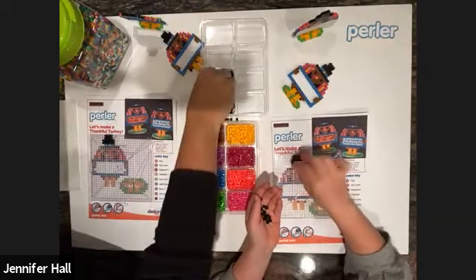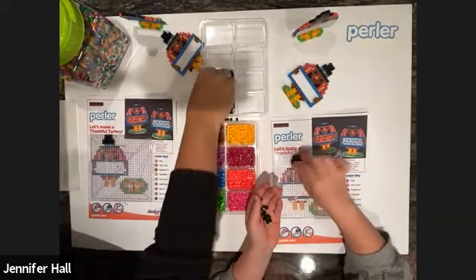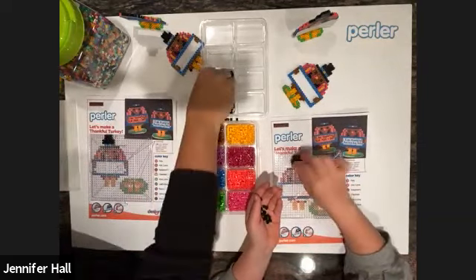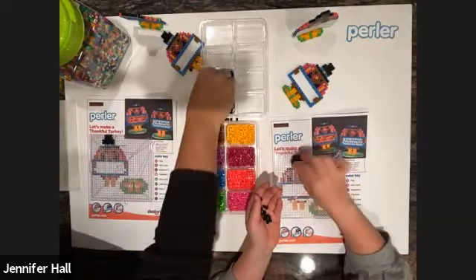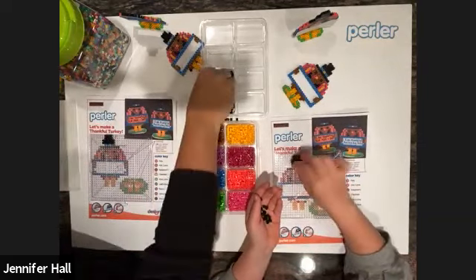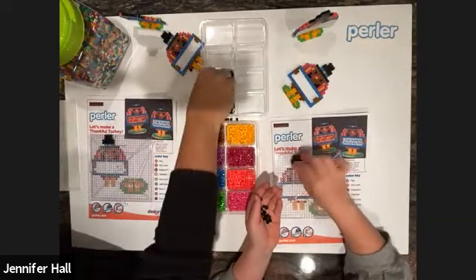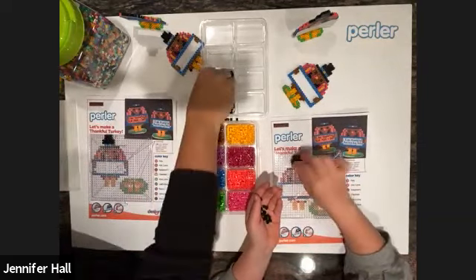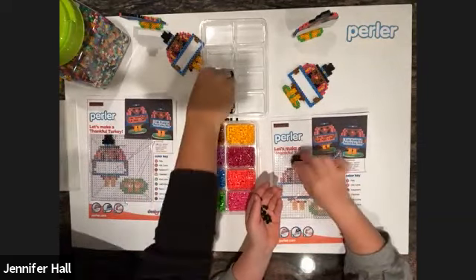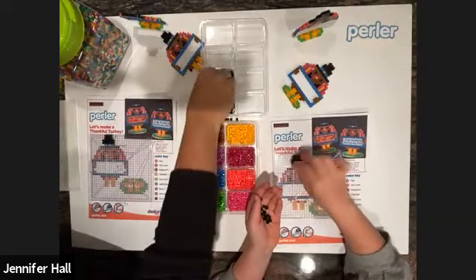I'm on to the face — I'm doing two black beads for the eyes. I'm jumping around a little bit today, doing it by color. If you mess up, no worries — just move it over and double-check your colors. I'm going to line it back up and go back into the blue.